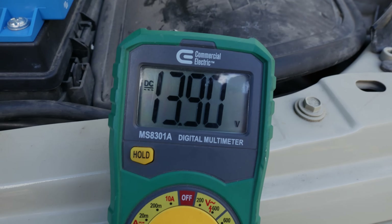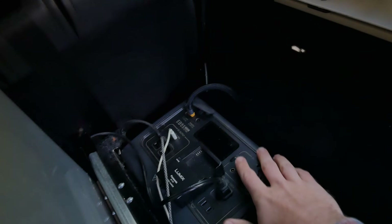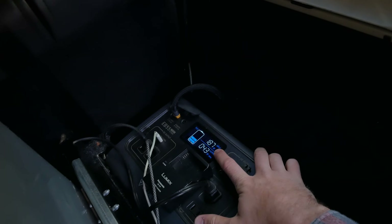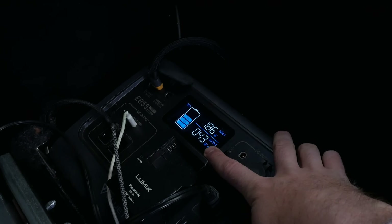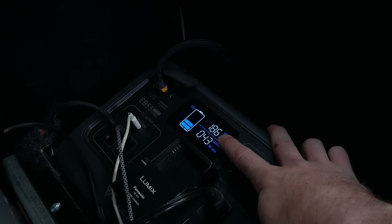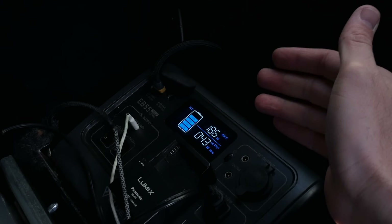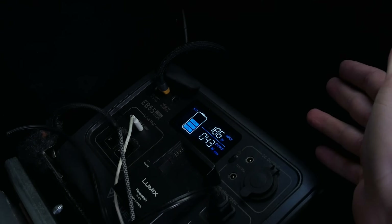Alright, the Jeep has started up and we're making 13.9 volts. As we come back here, you can see I'm charging at 187, almost 190 watts. My fridge is also running at 43 watts, so I'm charging at 140 watts net. This battery will be fully charged from zero in about three to three and a half hours.